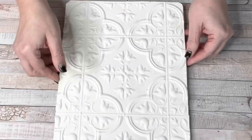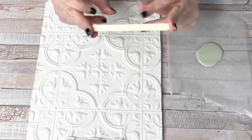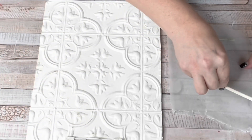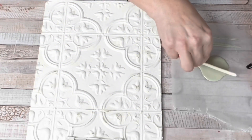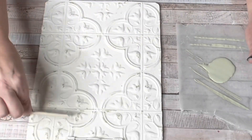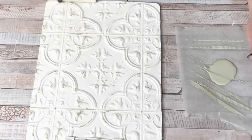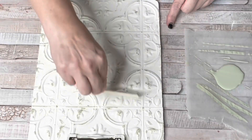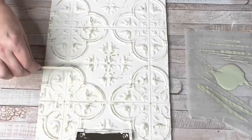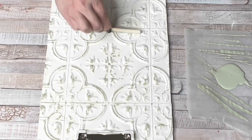That burnt effect gave me the idea to get my distress ink out and really highlight it some more, bringing out more of that rusted burnt look around the edges. If you don't have distress ink, you can use any kind of brown paint. Then I came back to my board — I grabbed Waverly in Salary. You're going to see me use a lot of the plaster, salary, and moss in this because those greens just scream spring to me. I used a craft stick and just skimmed over the raised tiles; you don't want a lot of paint on your stick otherwise it gets gloppy.